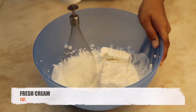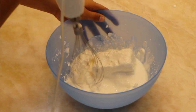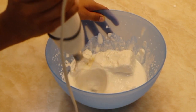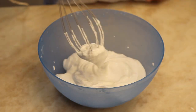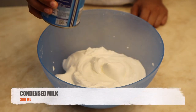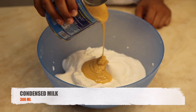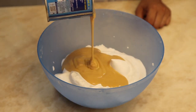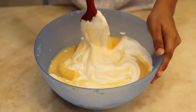Take fresh cream in a bowl and start beating it with a hand blender. Once the cream has been formed into a peak, stop beating it. Now add condensed milk into it and mix the condensed milk into the cream.